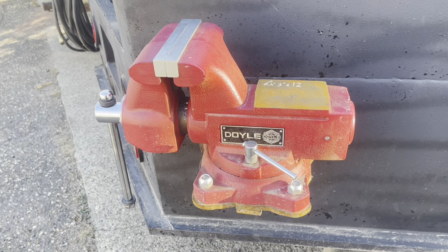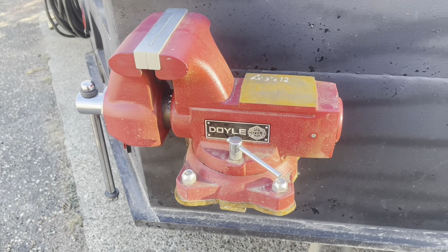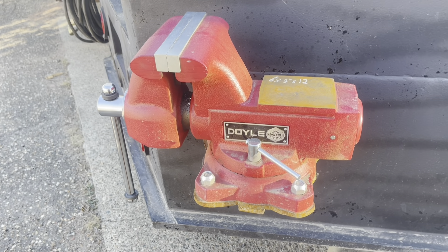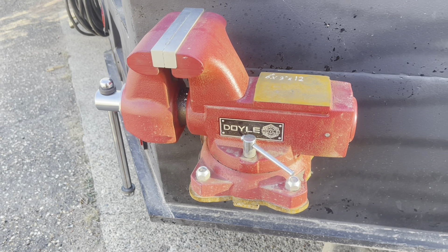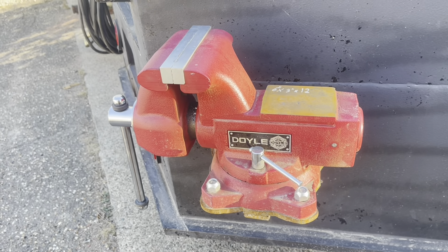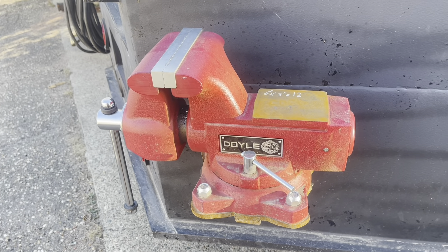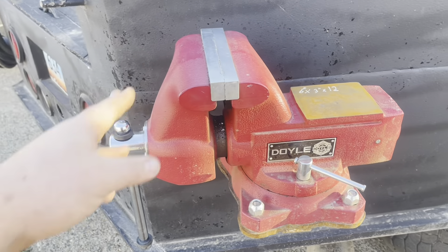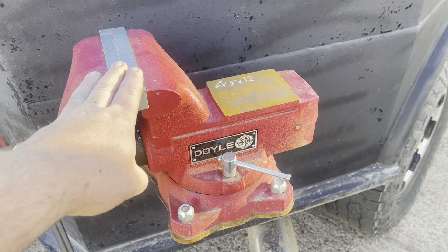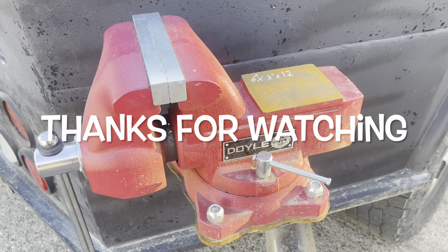Harbor Freight has stepped up their game quite a bit. You can still buy the really cheap ones, but gone are the days of them being super cheap — their prices have come up, but the quality has come up exponentially. So there's a quick overview and review between the two. Nothing really wrong with the Wilton — it does work, it does its job — but for the price, this does a better job and I honestly think it'll last you a whole lot longer. That's my honest review between the two.